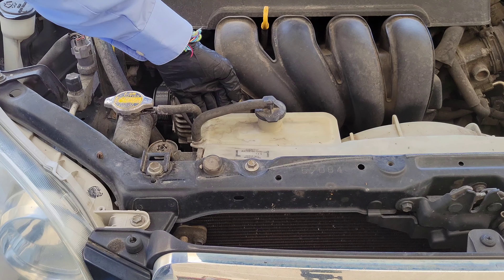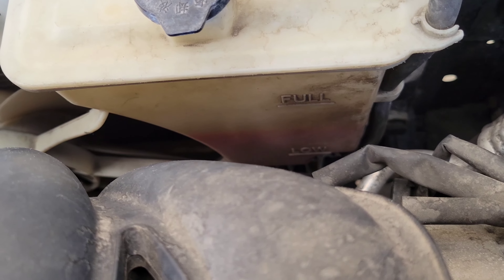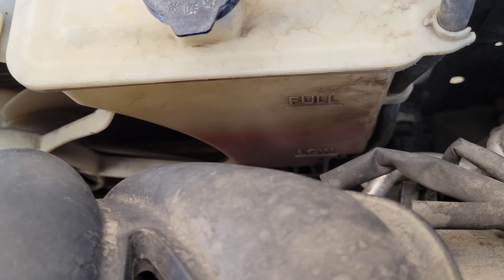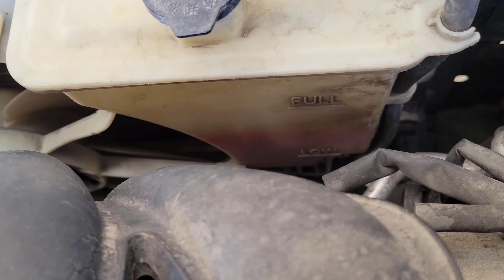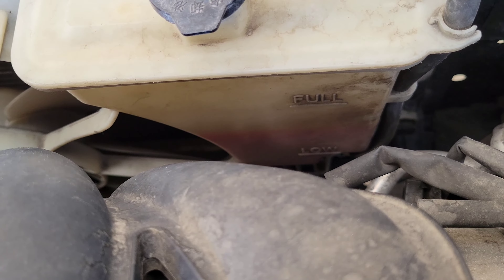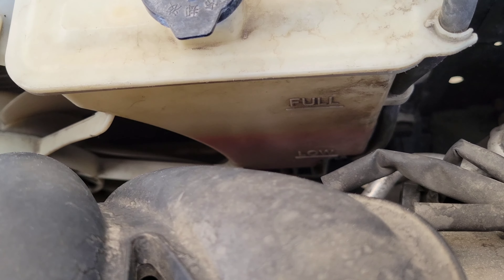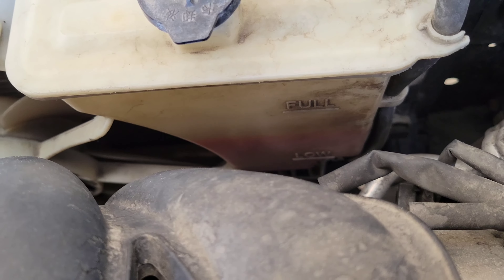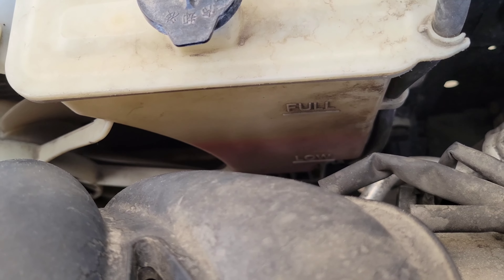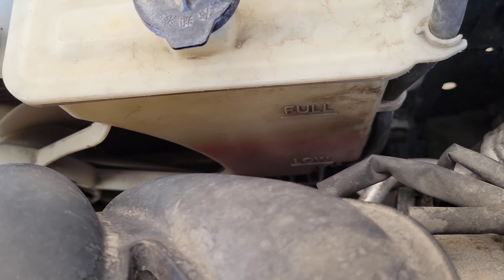Here's the back of the engine coolant overflow tank. If you notice, there are two lines — one towards the bottom that says 'Low' and one towards the top that says 'Full.' When your engine is all the way cooled down, if your engine coolant level is between the low and the full lines, then the coolant level is okay.